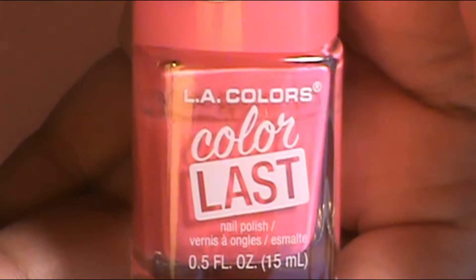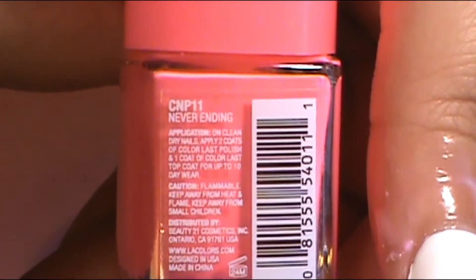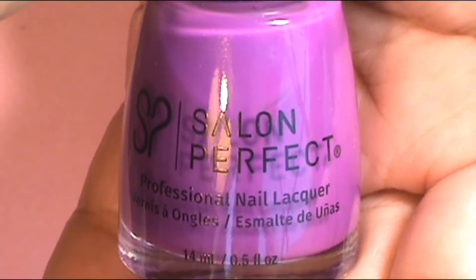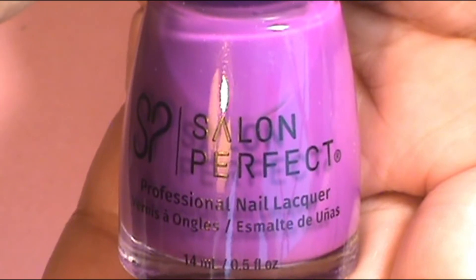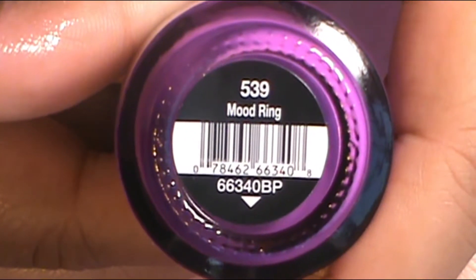The last ombre was on my thumb — pink going into purple. I used LA Colors Color Last Never Ending for the pink, going into Salon Perfect Mood Ring Purple. I did that ombre, meshed them together — the dab sessions, you know the drill.